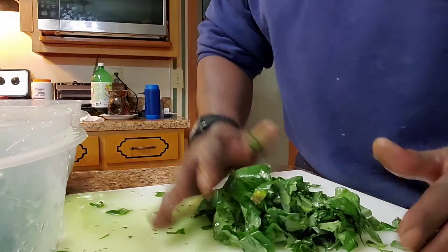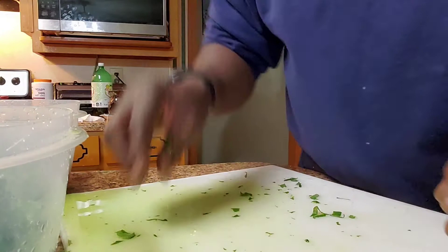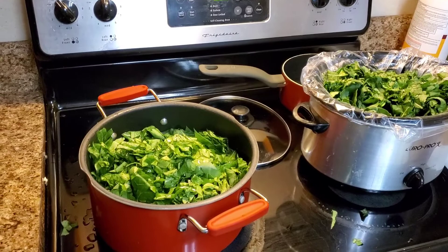We're going to put these back into the bowl and let them soak just a little bit longer, wash them one more time, then we're going straight to the pot. We went ahead and washed our collard greens and our broccoli leaves — three washes each — and now we've made it to the pot.